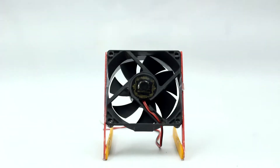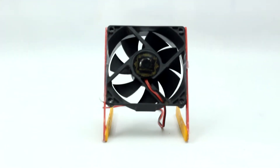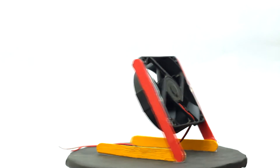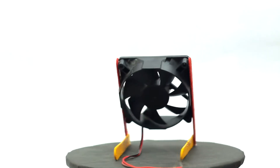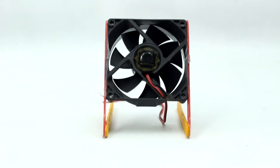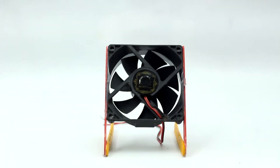Hello friends, welcome to DIY projects. Today I am making a summer life hack project using a PC fan or CPU fan. Since summer is here, it is very hot outside, so I am making a portable fan using a PC fan. This DIY project is very easy to make and you don't need a lot of materials too.